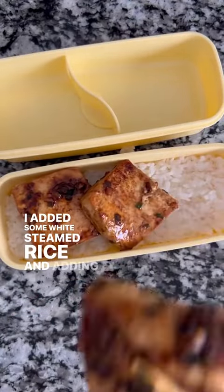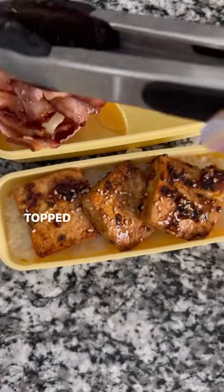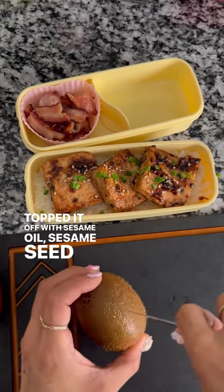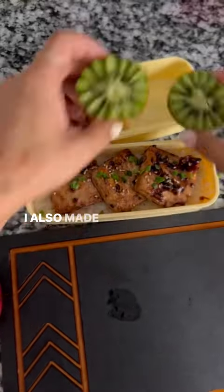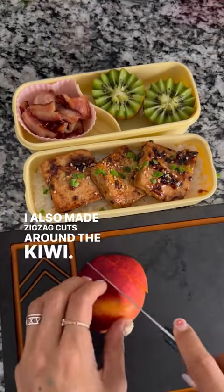I added some white steamed rice and added our tofu right on top, topped it off with sesame oil, sesame seeds, and some more chives. Added the bacon into our bento. I also made zigzag cuts around the kiwi.